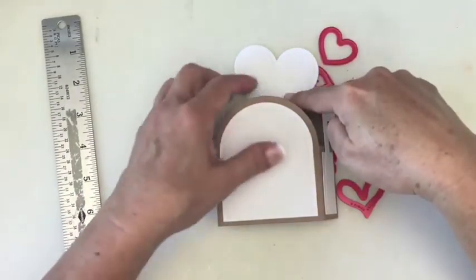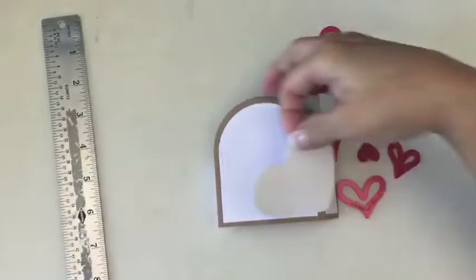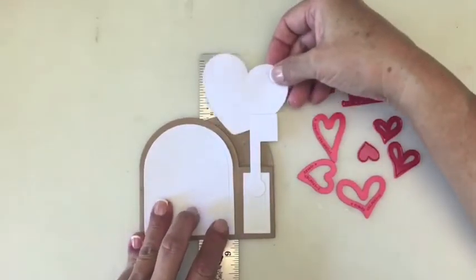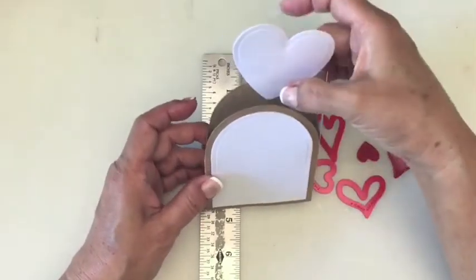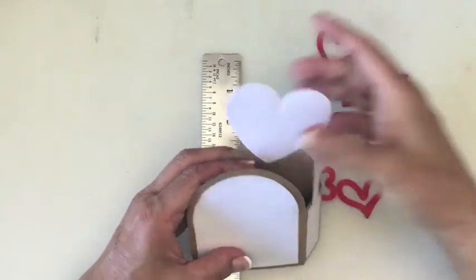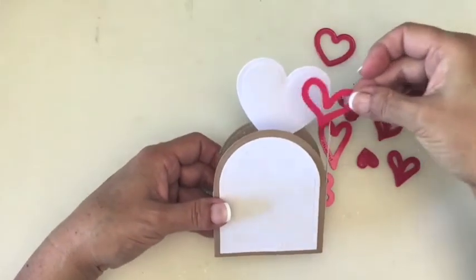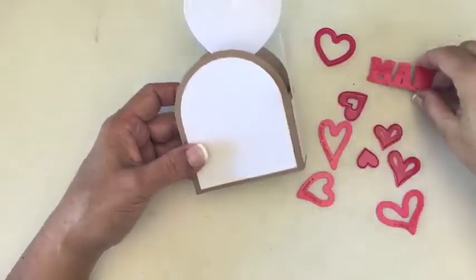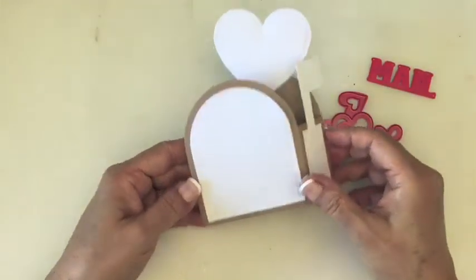I'm going to add some adhesive and use five and a half inches as my guide to place the heart on the back panel and see how the angle looks. Before the glue dries I'll check if I like the placement. Once you like it, you can add all kinds of layered hearts at different levels, add the word 'mail' across here, and other hearts — how cute is that? That is a really simple way to make this box card.